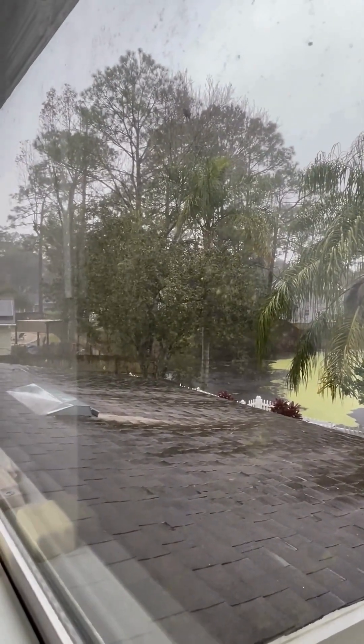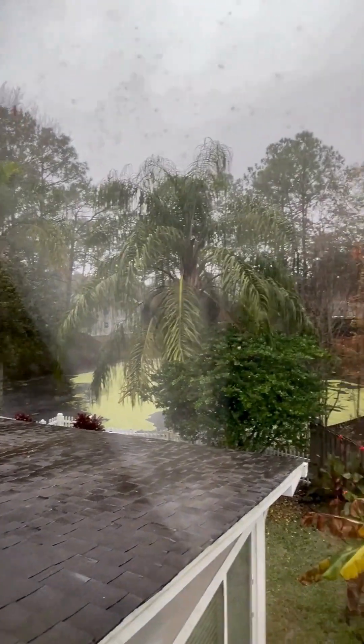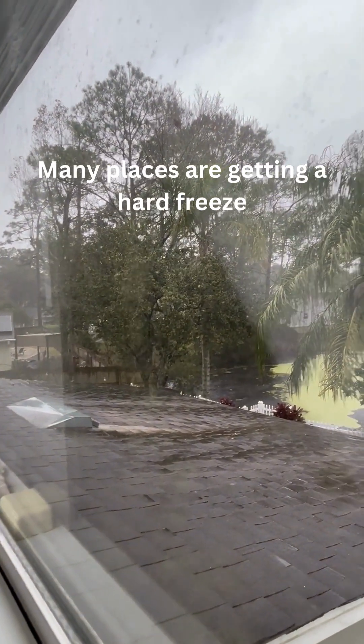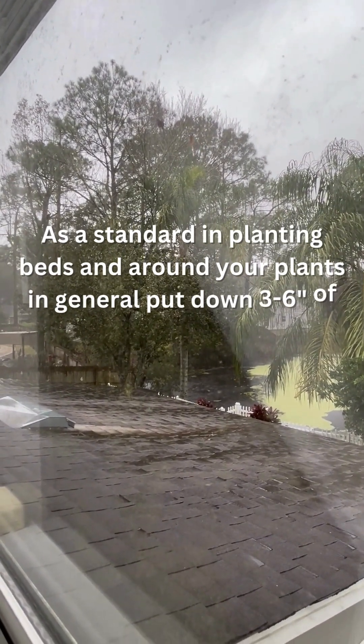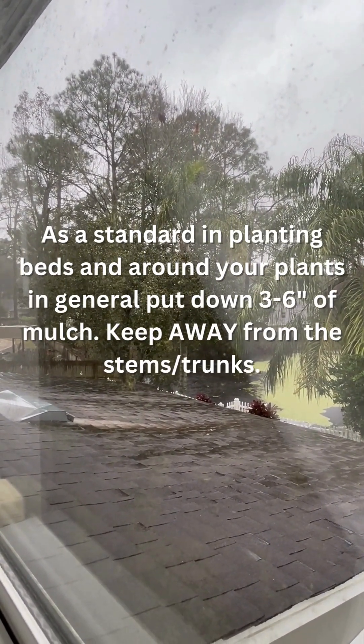It's raining — definitely need this. I know a lot of people out there are freaking out because of the weather. So the only thing you can do to protect plants is to make sure you have three to six inches of mulch down, away from the base of the plant.